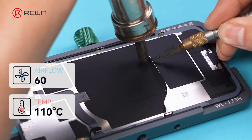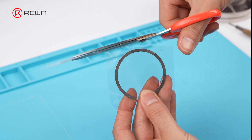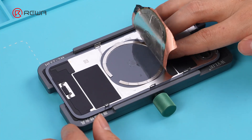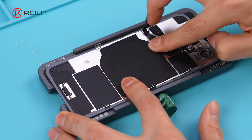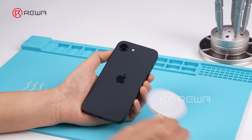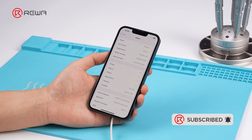Let's add the MagSafe. Heat the back cover at 110 degrees and 60 air flow. Lift the graphene coating gently. Trim the excess coil part from an iPhone 15. Align and adhere the replacement MagSafe coil. Reattach the protective layer. Install the back cover. Connect the phone to a computer and install the iOS system. Make sure MagSafe charging works. Check out the storage — it already shows 512 gigabytes.